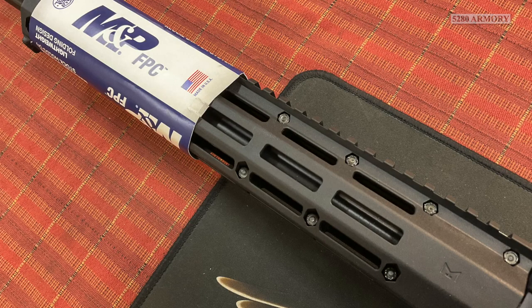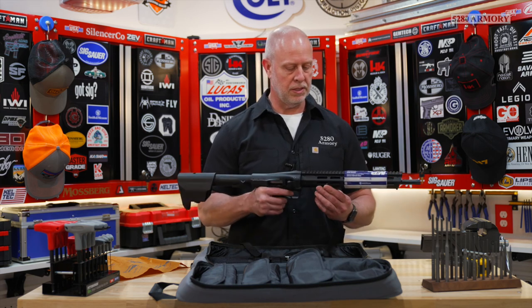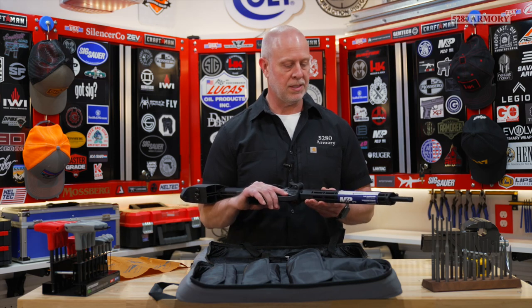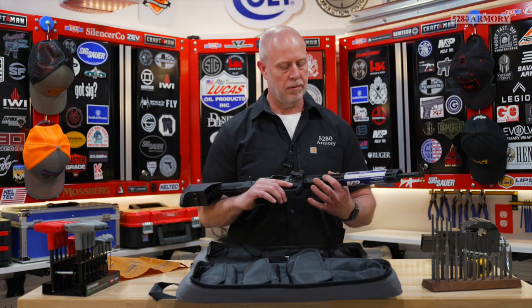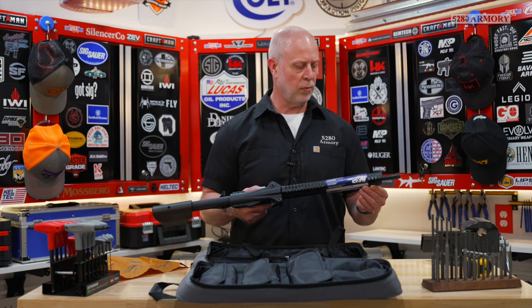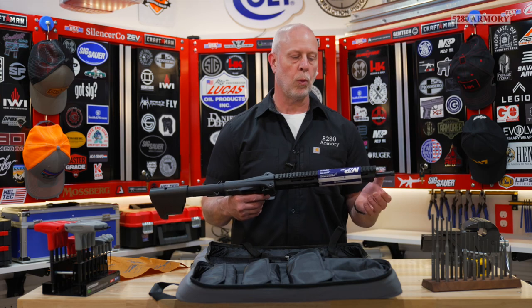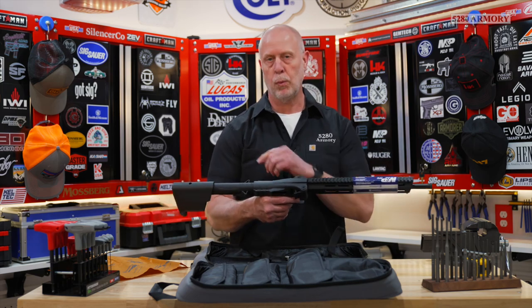The polymer forend is 12 inches long with Picatinny rail running the whole length. It's got plenty of M-lock slots at the 3, 6, and 9 o'clock positions, and if that's not enough, we've also got 1, 5, 7, and 11. There is no provision for a QD like at the back, so you have to buy an extra accessory if you want QD attachment front and rear.